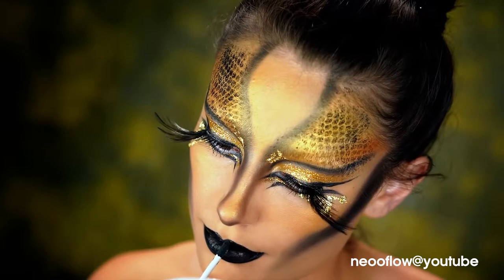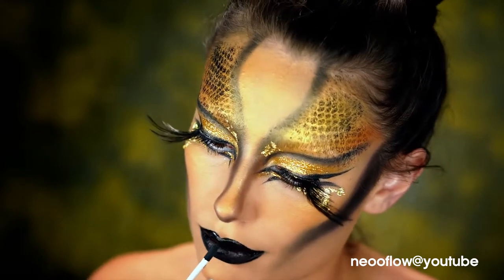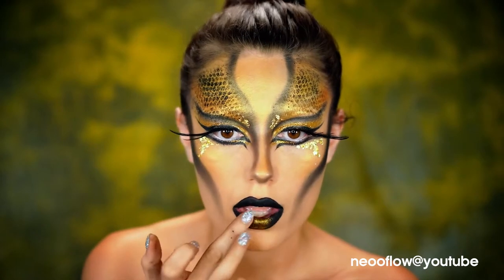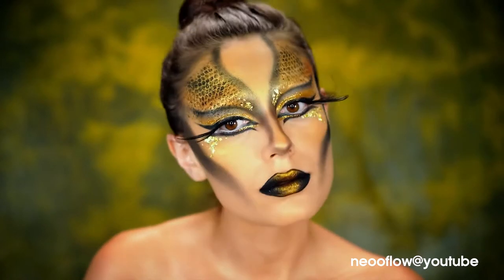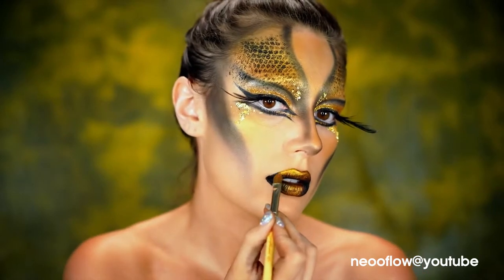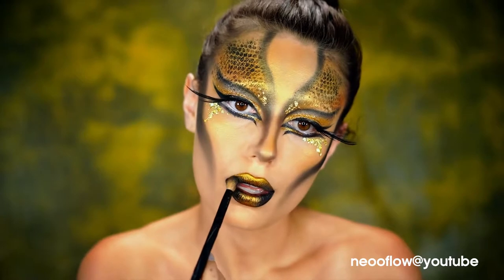So I'm going to take that same gold shade I used all over my face for that golden glow and use this on the center of the lips, just tapping it right into the center. I'm using that black shadow to really deepen up that ombre effect on the lips, and this is from the Ghost Sculpt palette.